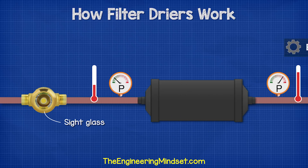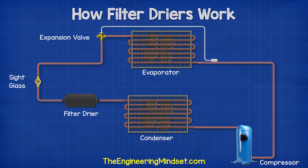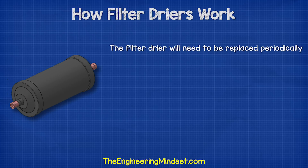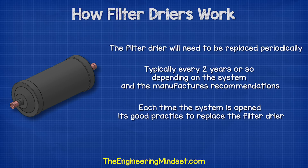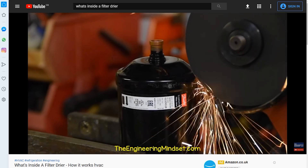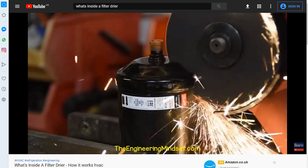We can also check the sight glass, which should indicate whether moisture is present in the system. The sight glass is typically fitted between the filter dryer and the expansion valve. The filter dryer will need to be replaced periodically, typically every two years or so, depending on the system and the manufacturer's recommendations. Every time the system is opened, it's good practice to replace the filter dryer. We have also cut open a real filter dryer to look inside — links can be found in the video description down below.